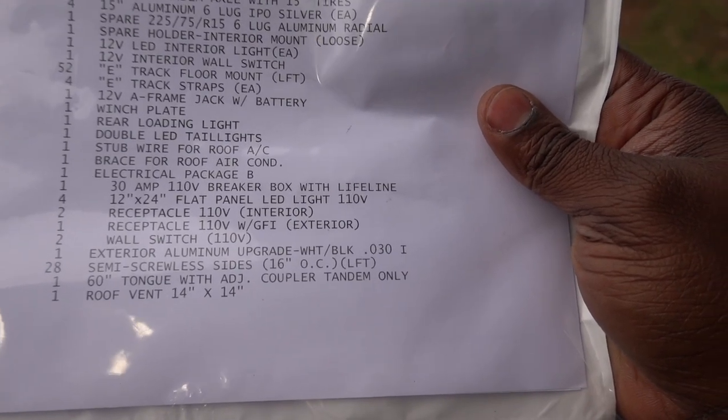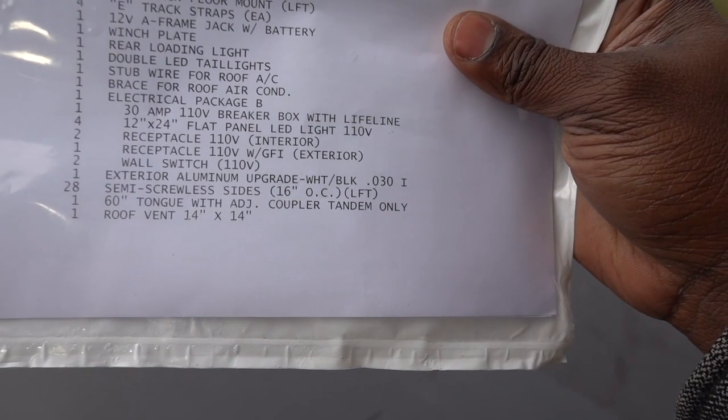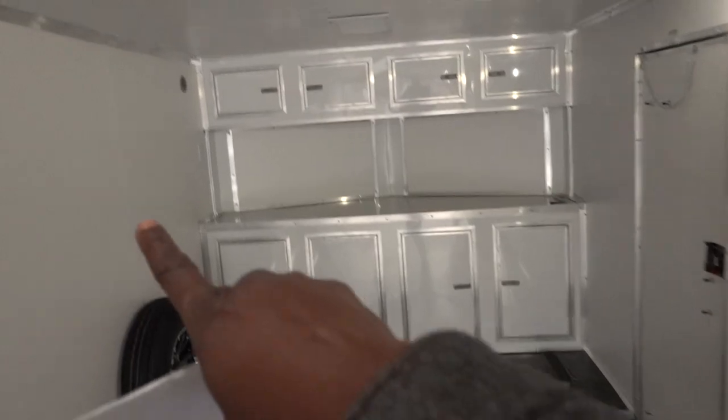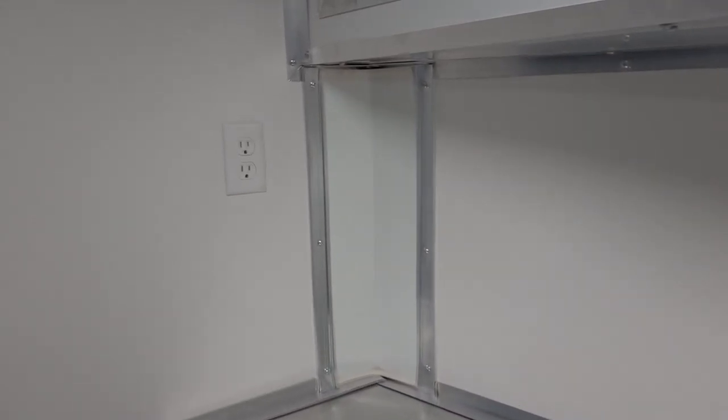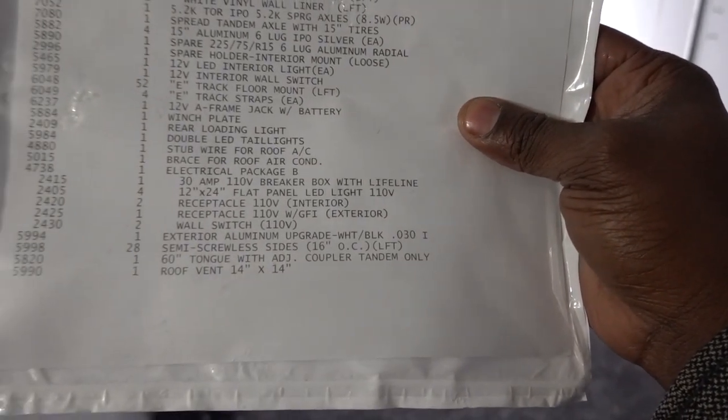I added a 30-amp, 110-volt breaker box electrical package. It gives you 12-by-24 LED lights — two out back and two up front, each on their own switch. You also get 110-volt receptacles inside — I have one on each side — and a GFI outlet on the exterior of the trailer.